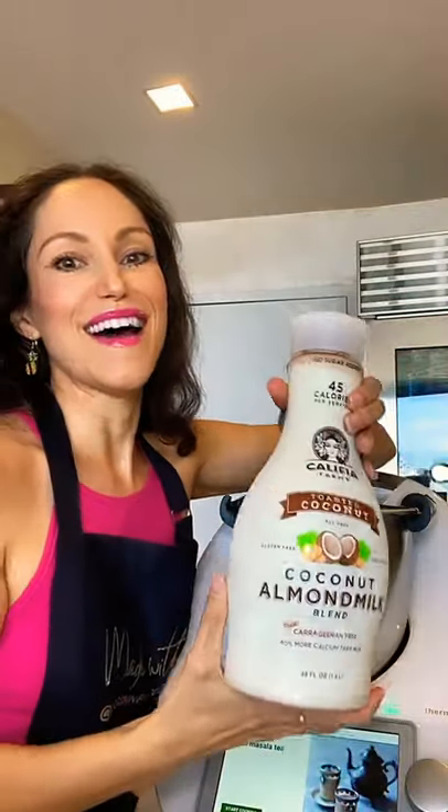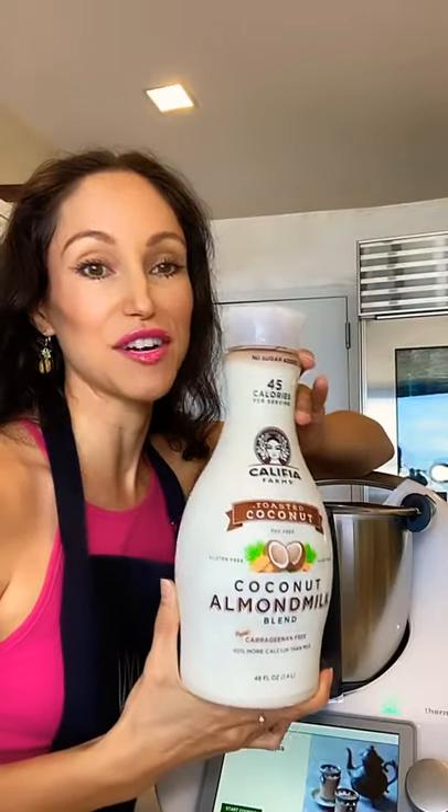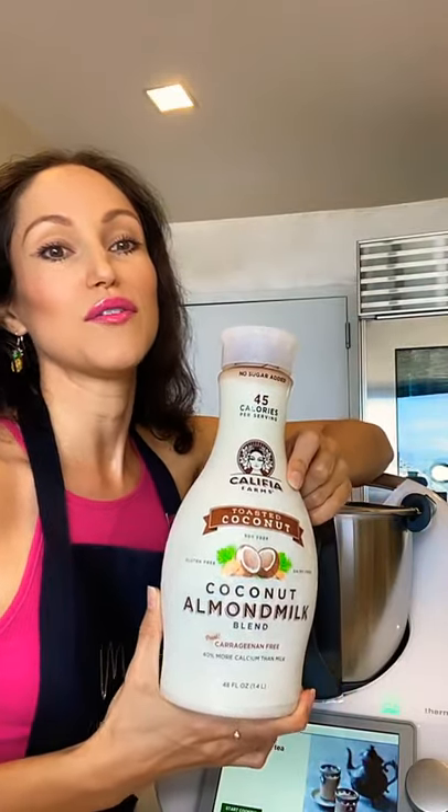All you're going to need is some cardamom, some fennel seeds which are optional, some cloves, your favorite non-dairy milk. You can use cashew milk, oat milk — today I'm using toasted coconut almond milk by Califia Farms. If you haven't heard of this brand, definitely check it out. Califia Farms has amazing non-dairy milks — their toasted coconut almond and their oat milk are all awesome.